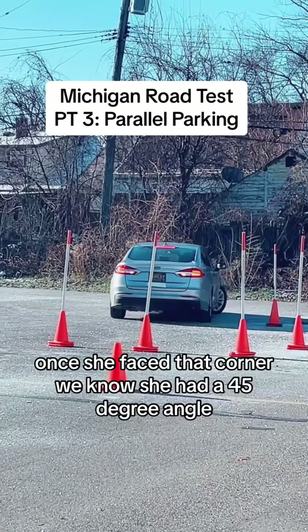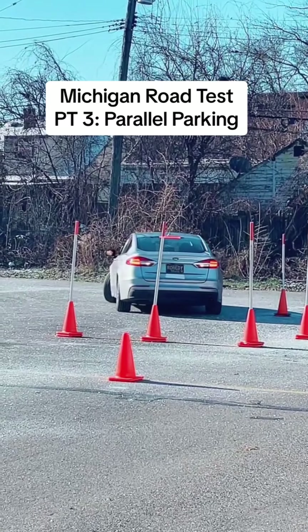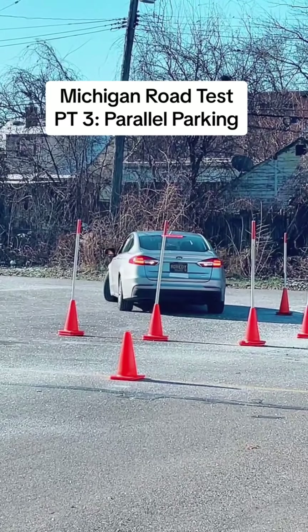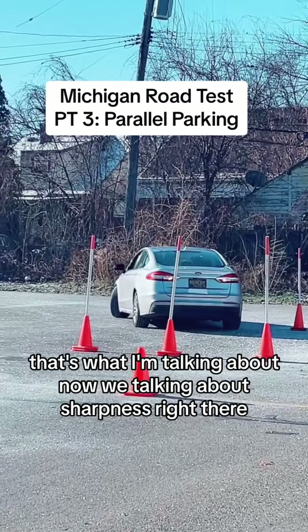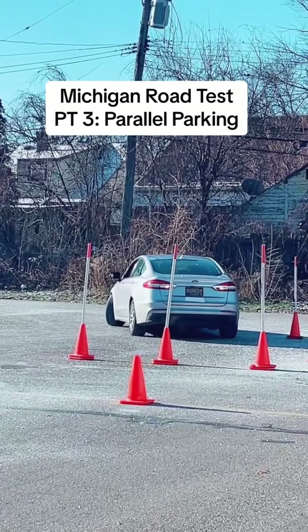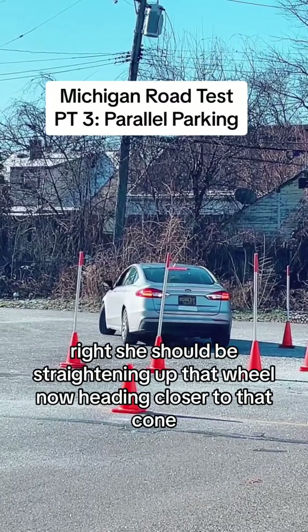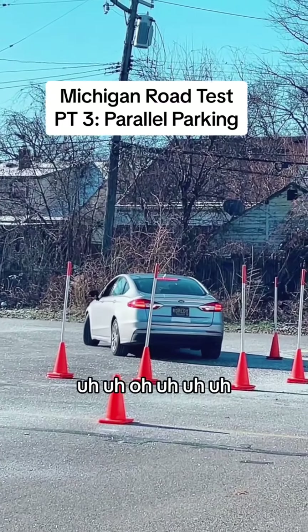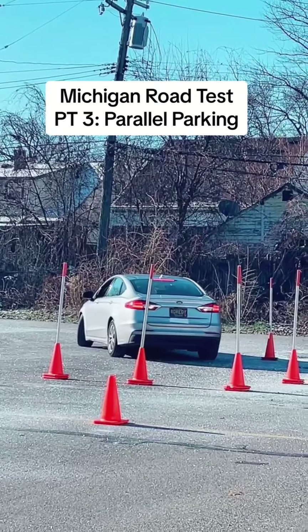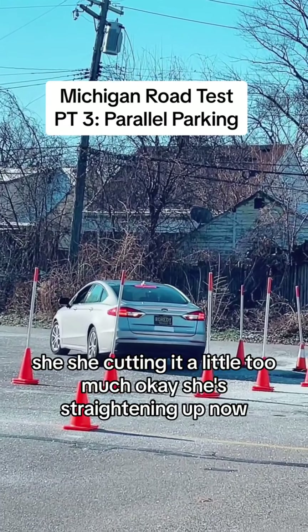Remember, once she faced that corner we know she had a 45-degree angle. That's what I'm talking about — now we're talking about sharpness right there. She should be straightening up that wheel now, heading closer to that cone. She's cutting it a little too much — okay, she's straightening up now.